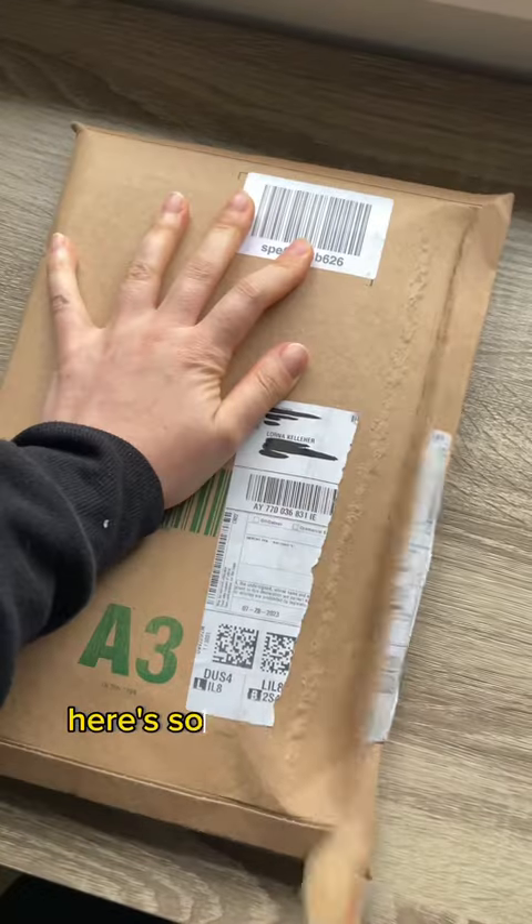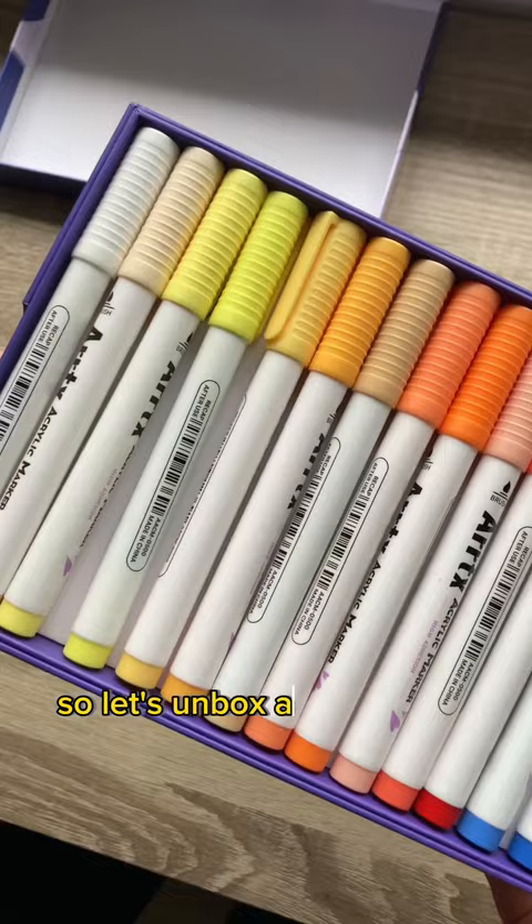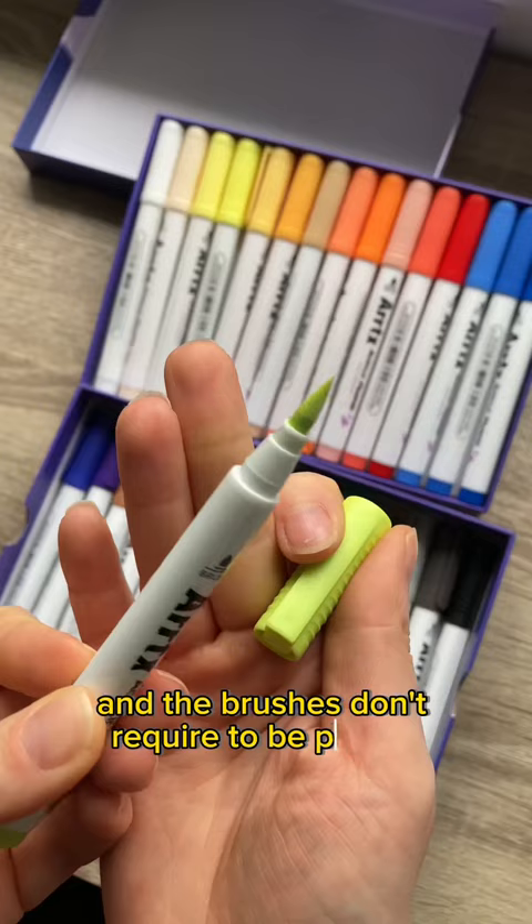Here's something different. Artix have very kindly sent me out a set of their acrylic marker sets, so let's unbox and try them out. This set of 30 come in a nice range of colours and the brushes don't require to be primed — the paint just comes straight out.